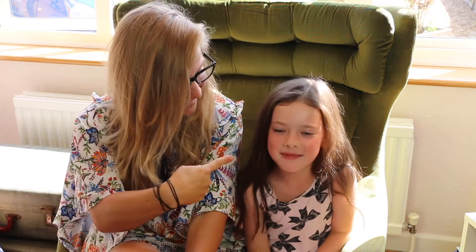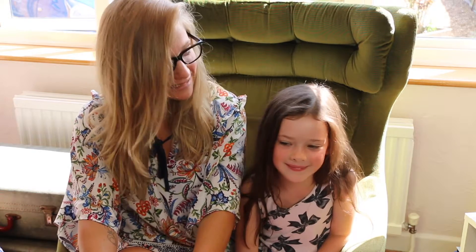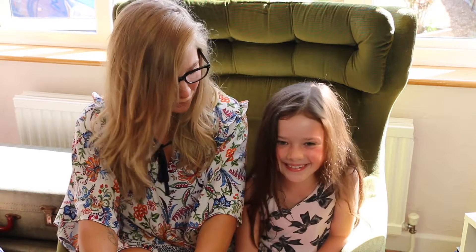Hello everybody, welcome back to Primp Powder Pout. Today I have Amelie here and Amelie's helping me kick off a six-part series on back-to-school hair plaits and braids. And which braid are you having today? A Dutch braid.